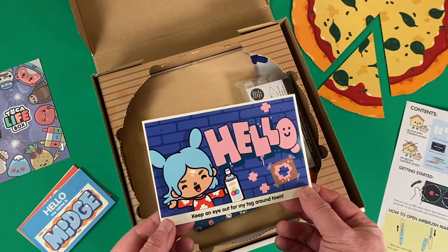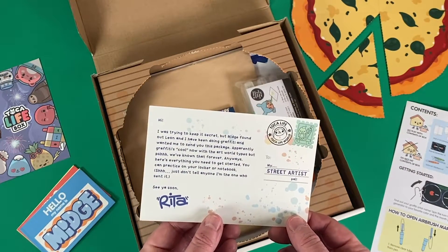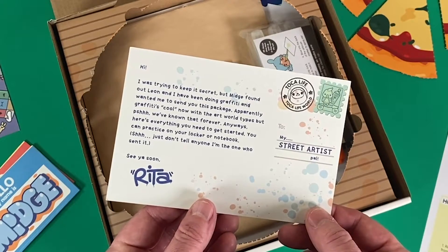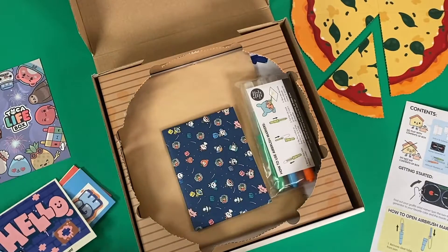And here's a postcard from Rita. She appears to be a graffiti artist. She says apparently graffiti's cool now with the art world types, but I've known that forever. Anyways, here's everything you need to get started. Well, thank you, Rita.